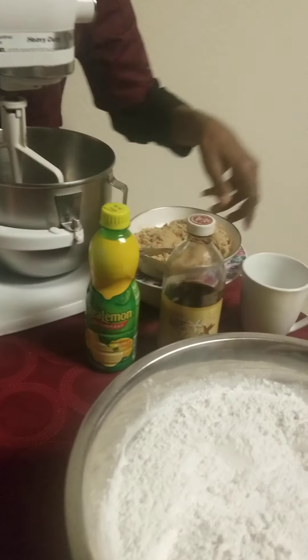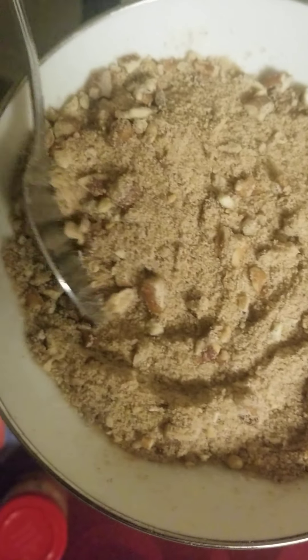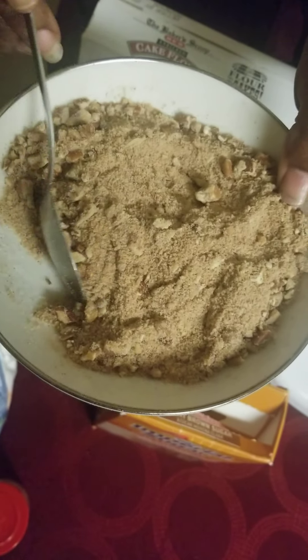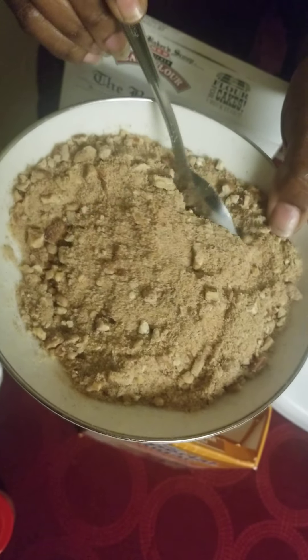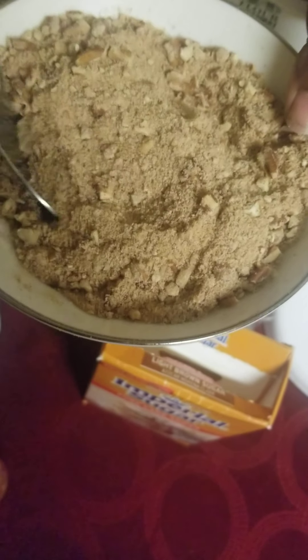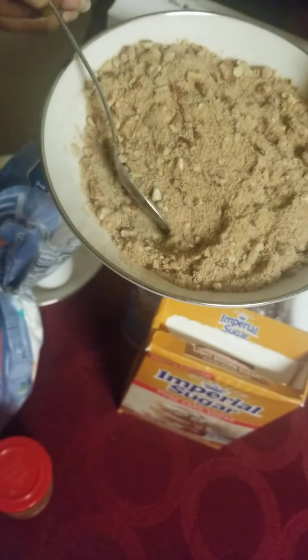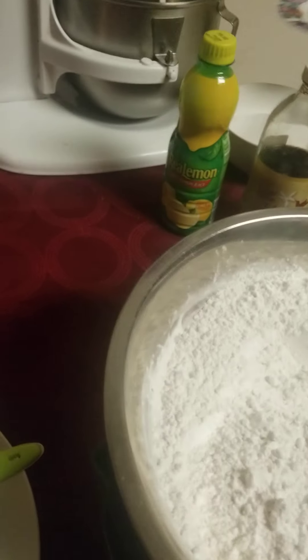I have the cinnamon streusel — this is what's going to go in the middle of the cake. I'm going to pour the batter in and then sprinkle this around. It has chopped up nuts, brown sugar, cinnamon sugar, nutmeg, and other spices. We'll pour half the batter in the pan, pour this on top, and then put the rest of the batter in. When it bakes up and you cut it in the middle, it's absolutely delicious.